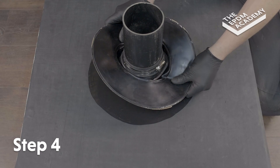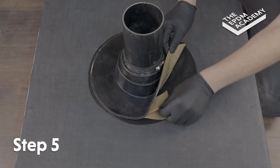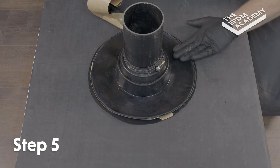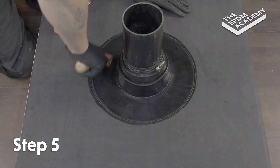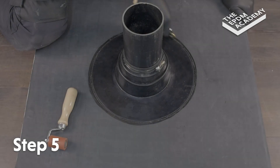Roll the pipe seal back down and press the flange onto the primed roof surface. Lift the flange and start peeling away the backing tape at a 45 degree angle, following along and pressing the flange onto the primed roof deck as you go. Use a silicon roller to apply pressure around the flange.